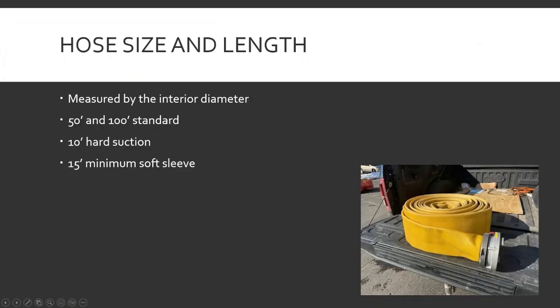Size and length — it's measured by the interior diameter of the hose. So if you have an inch and three-quarter hose, when it's full of water the inside diameter of the rubber lining is an inch and three-quarter, or two and a half, or three-inch, or six inches for supply line. Couplings are kind of weird — an inch and a half hose and an inch and three-quarter hose use the same coupling, the hose is just a little bigger on the inside.